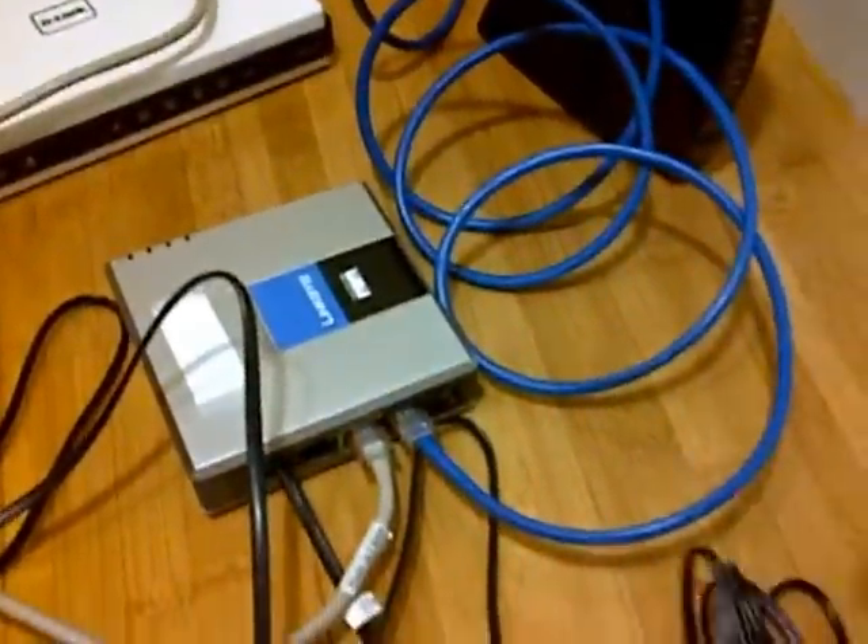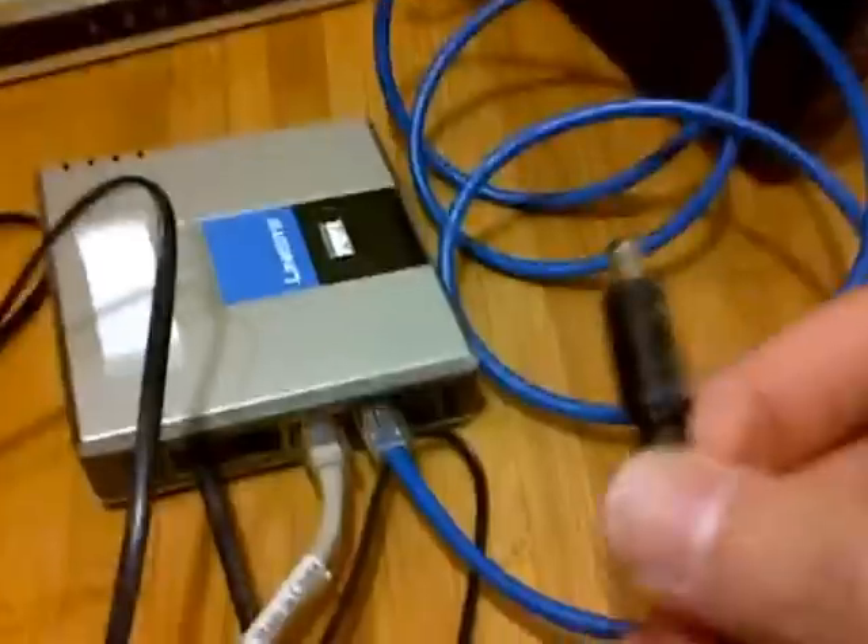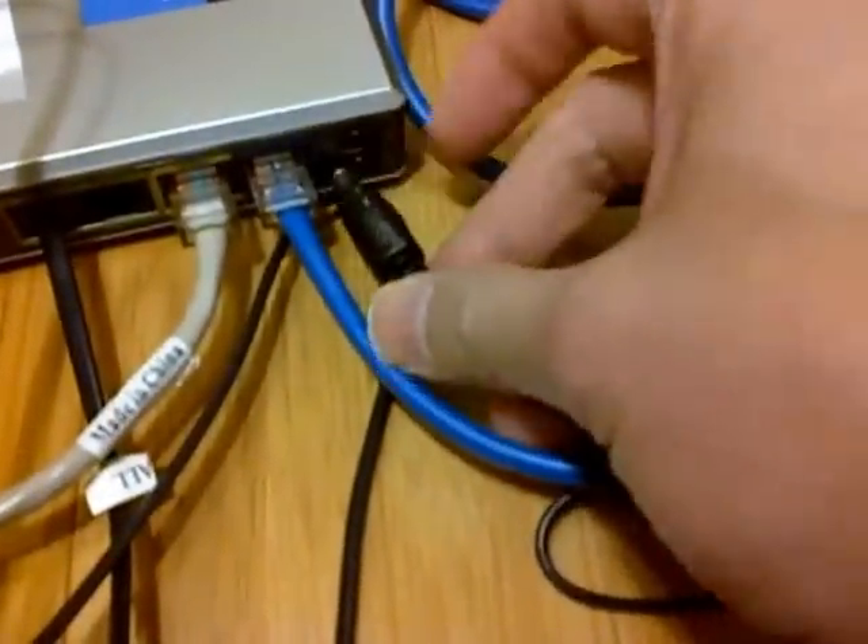Next, take your power adapter and plug it into the phone adapter.